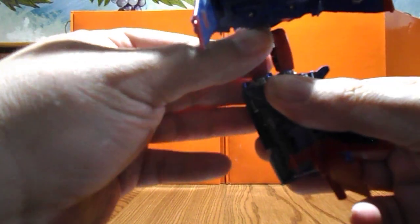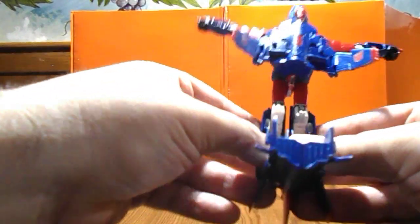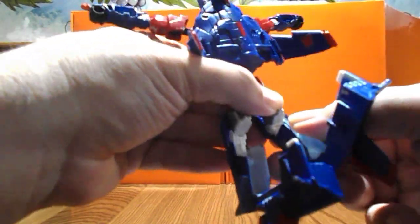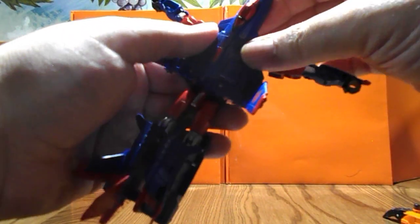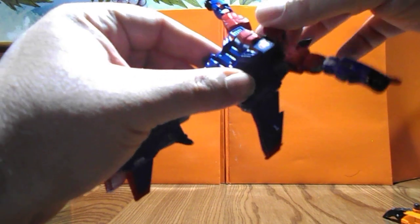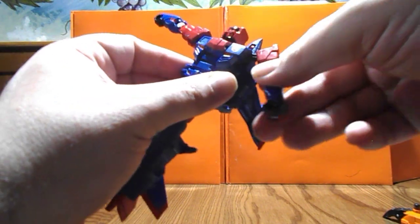Always a little tricky with the legs on this guy — and there you have Skyfall in robot mode.